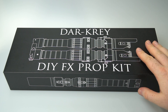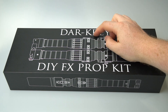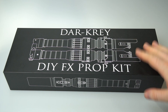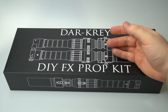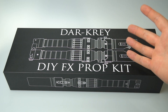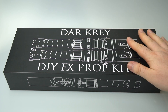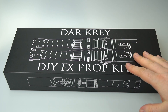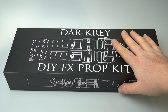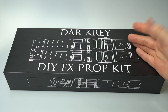Finally, of all the products I've started this year — about five or six in production — these ones have finished first. This is the Dar-Krey, a play on the old KR, and this is the DIY FX prop kit. These are going to be sold as empty kits. You can install them with your own electronics, or send them to your favorite installer. If you need help finding someone local or a recommended installer, just shoot us an email — we've got a list of trusted people around the world.